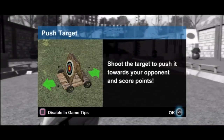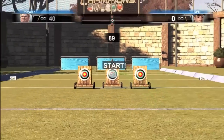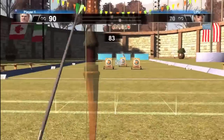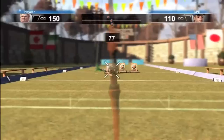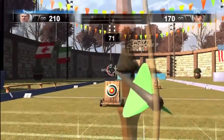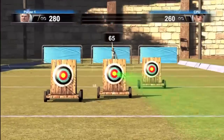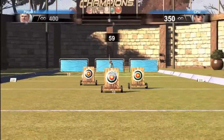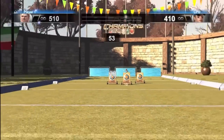Another archery game I really enjoyed was the push challenge, where your opponent is on the other end of the field. You've got targets on wheels, and you're both shooting at them at the same time. There's a line, and if you let one of the targets cross your line, your opponent scores and that target disappears. As you can see, it gets crazy with arrows flying everywhere.